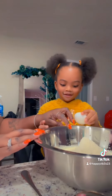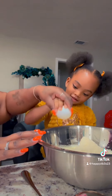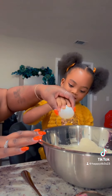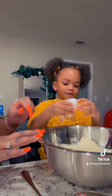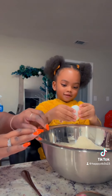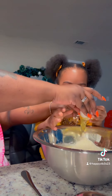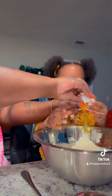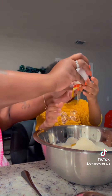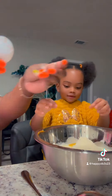Over here. You got to do it a little bit harder. Okay, it's got a crack in it. Now open it over here with two hands. Okay, that was good for your first time cracking an egg.